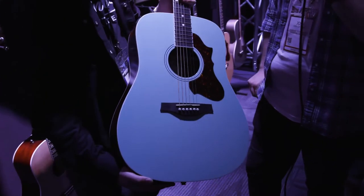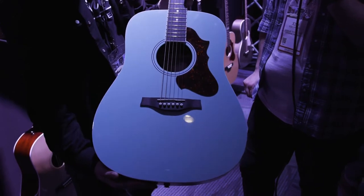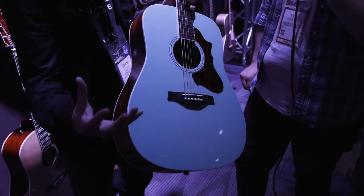Godin this year has a brand new model — the Imperial Series — in a very nice Laguna Blue finish. It's totally amazing. It's got that vintage vibe.